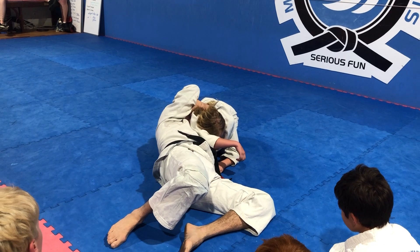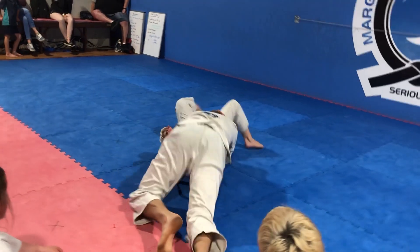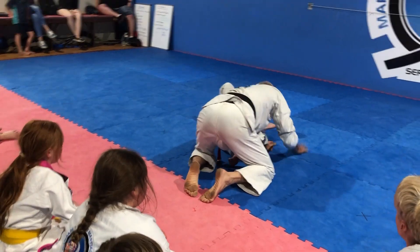There — she tapped. If I like, I can roll and do the choke from there.